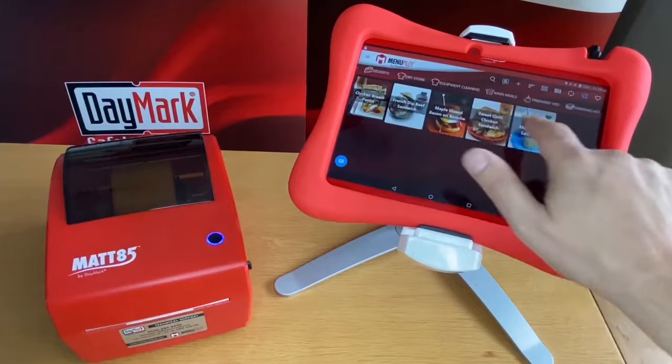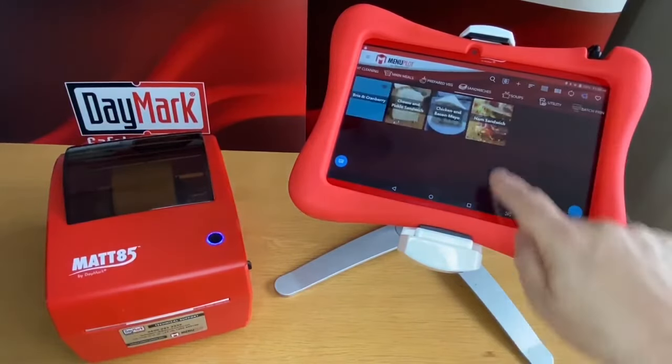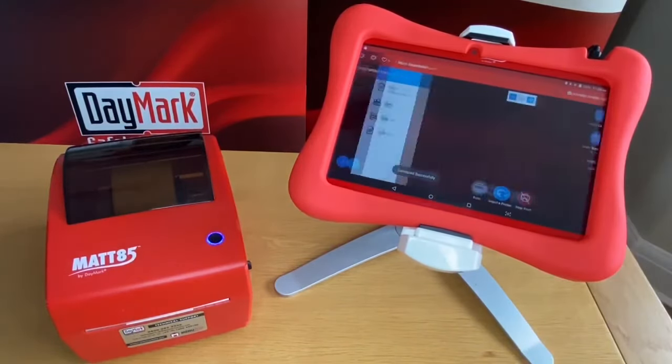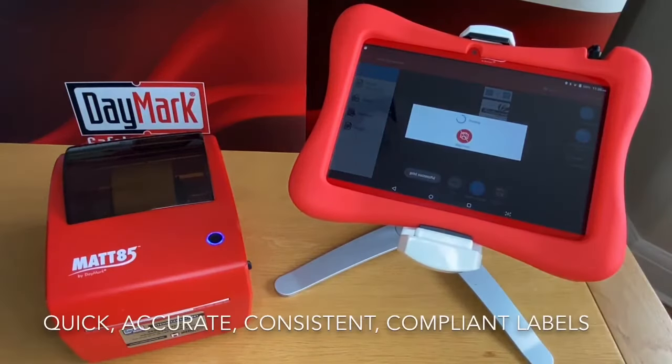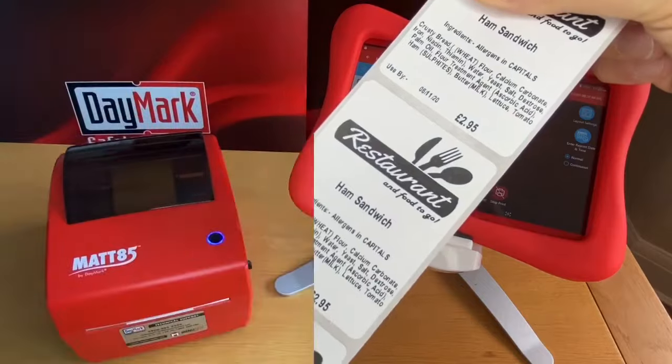Scroll the category bar to another group — this time, sandwiches — and print again. This time it's a grab-and-go label.